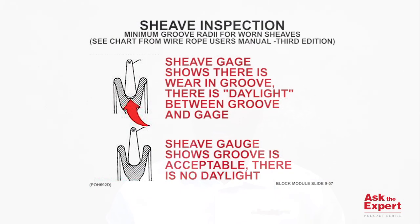Sheaves most often need to be replaced when the groove of the sheave is worn to a point that will cause any type of concern around the integrity of the wire rope. As the sheave groove gets worn, the radius of the groove — which is originally around 6% to 10% larger than the wire rope — actually gets smaller and starts to approach the radius of the wire rope itself.